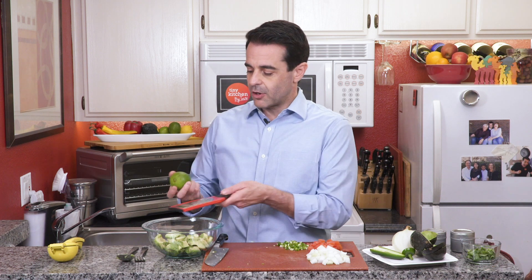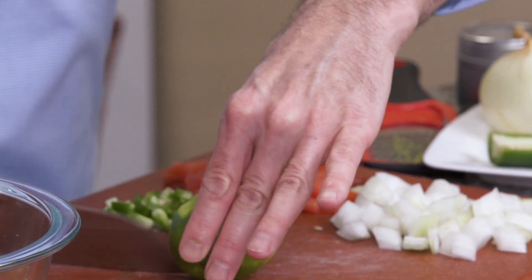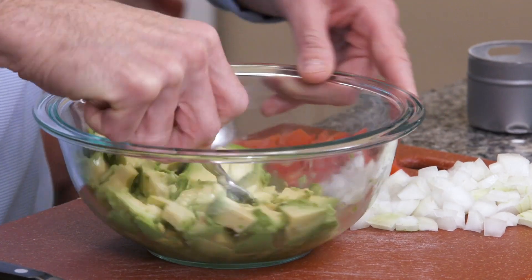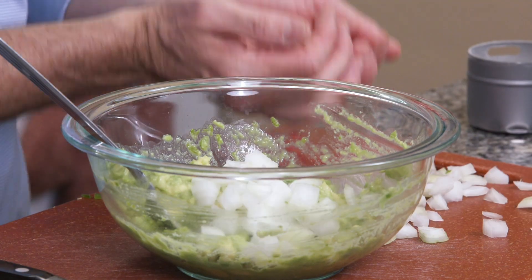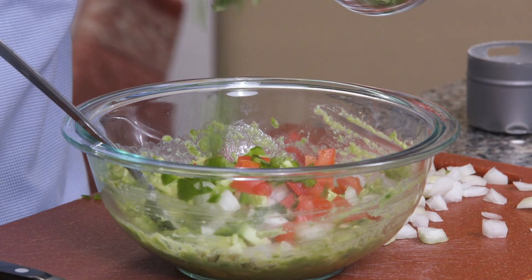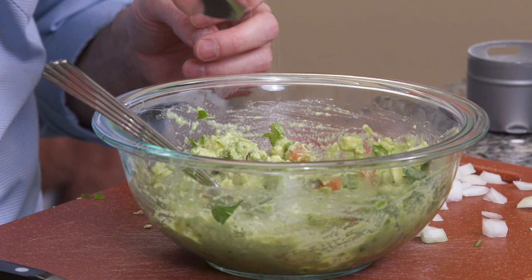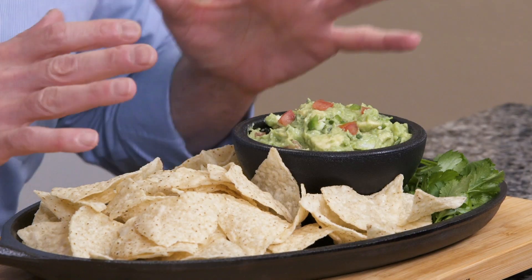We're going to add the lime next. I'm going to start by zesting the lime into our avocado, then cut it in half and juice the lime, because the lime helps to keep the avocado from turning brown. You do want a decent amount of salt. And then we start mashing — you can do that with a fork if you want it super chunky. I'm going to add the onions, the tomatoes, the jalapeño, and the cilantro, and continue to mix it up. Finish it off with a little bit of garlic powder. Let's plate it up. The guac is ready to serve right now, or you can put it in the fridge and let those flavors marry for another hour. Either way, it's going to be incredible.